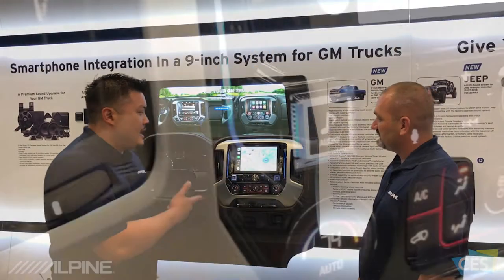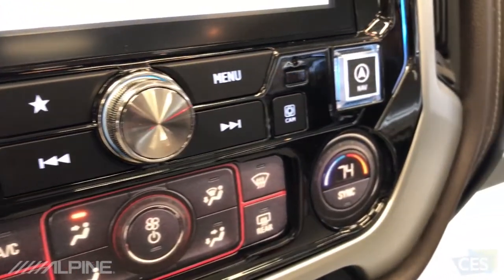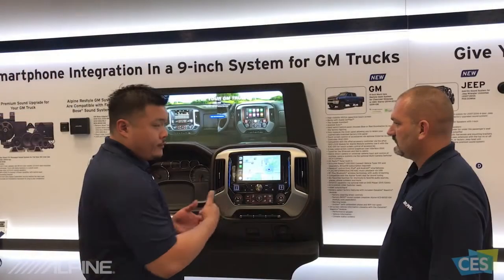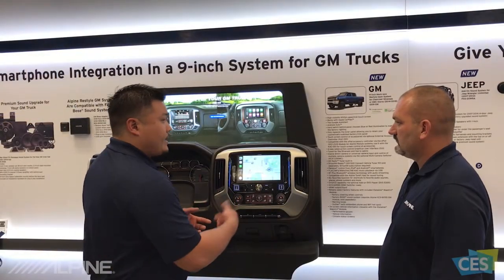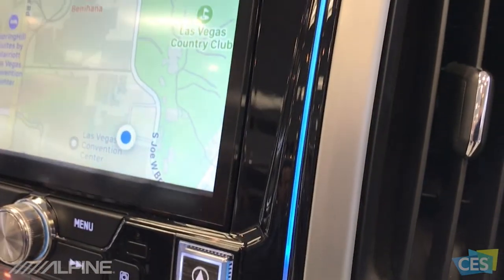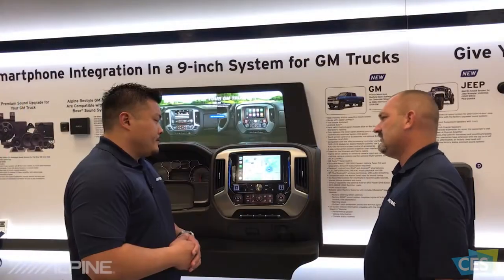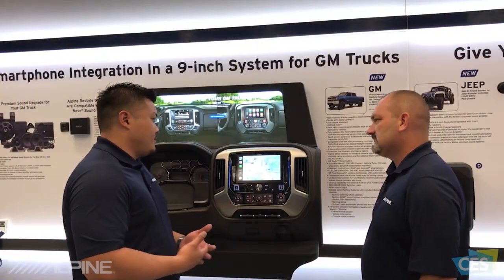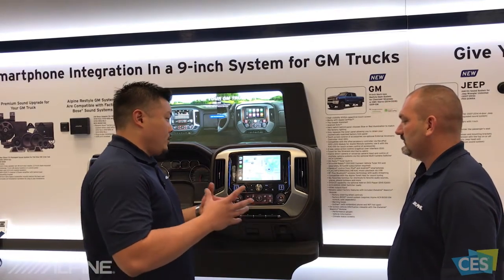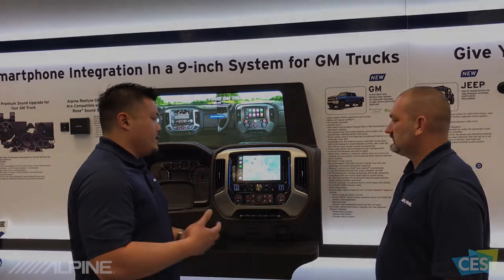This is the i209 GM — a 9-inch display with a beautiful piano black finish. It's full-featured; the display color is blue here for the Silverado, but there's a switch on the back that turns it red so you can match the Sierra color. Installation is much faster than previous generations since you're only replacing the inner panel. The unit comes pre-assembled in the box, so everything is very plug-and-play and easy to install.